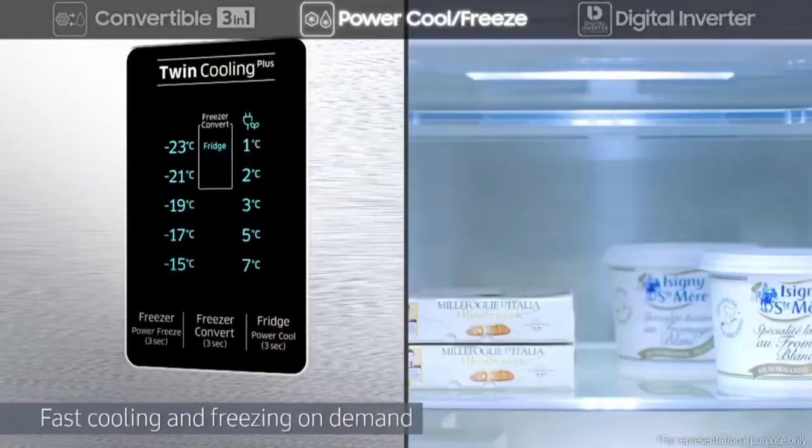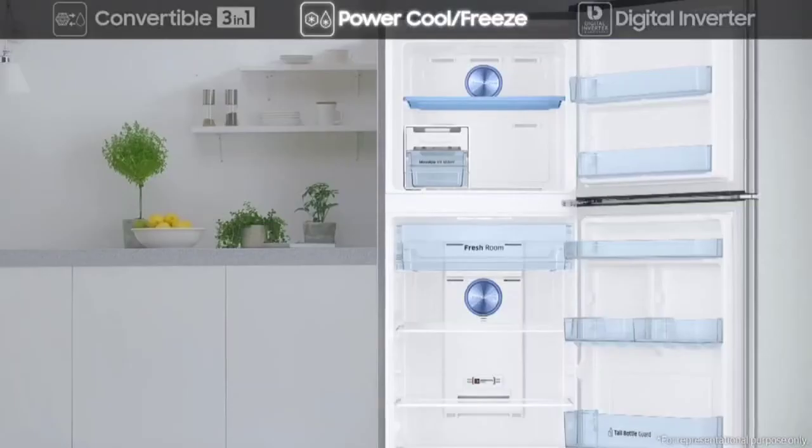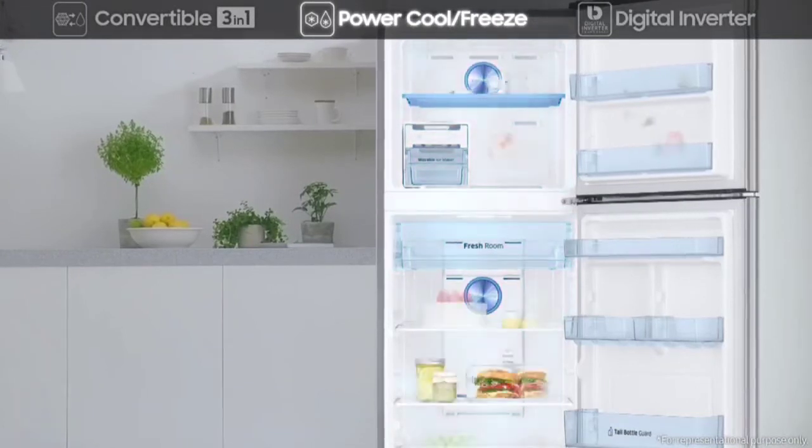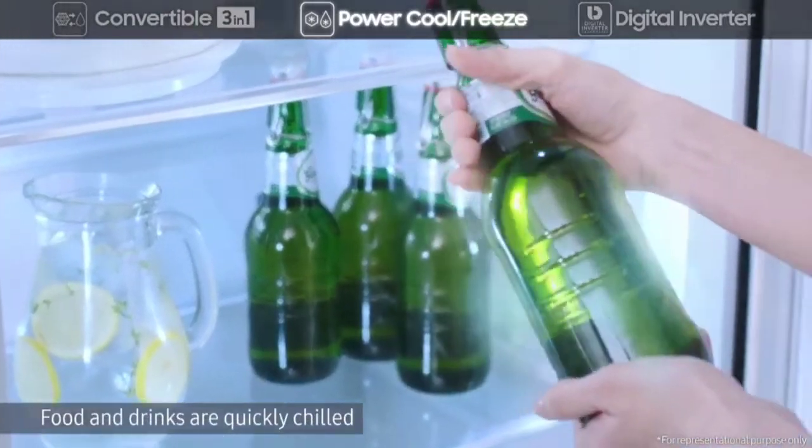Power Cool and Power Freeze rapidly deliver cold air to fast cool or freeze on demand at the touch of a button. Power Cool quickly chills food and drinks, while Power Freeze is great for firming up frozen food and making ice.